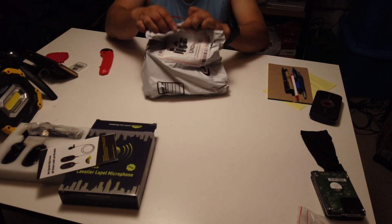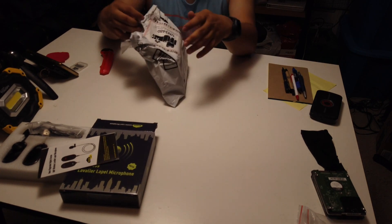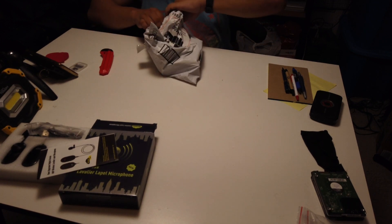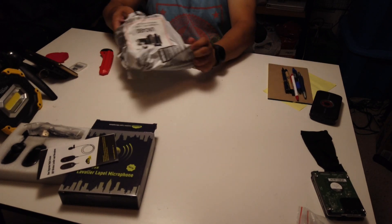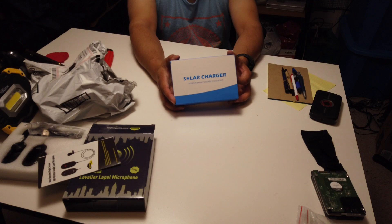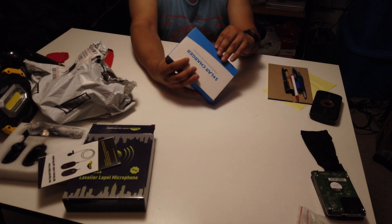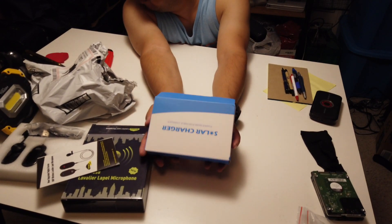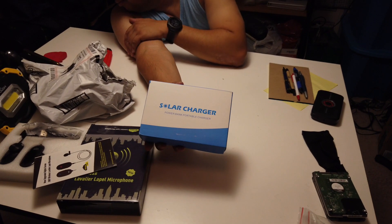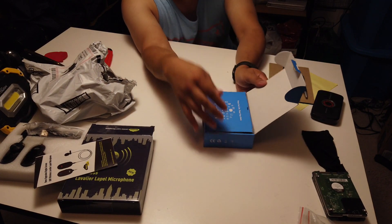Welcome back to my channel. I found this on Amazon as a daily deal - it's a solar charger bank, around 30 bucks. I've been talking with someone on Instagram about solar charging and that got me interested. I'm also looking for some solar panels for my Jackery, trying to find cheap ones.